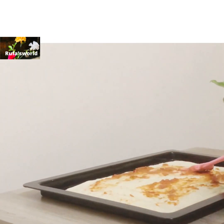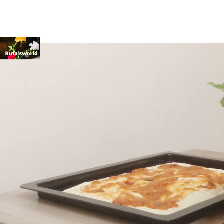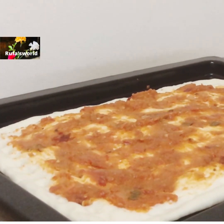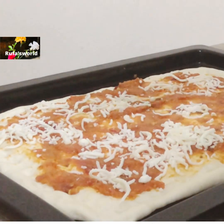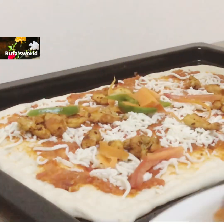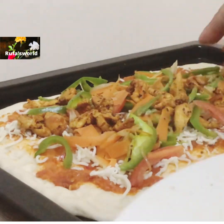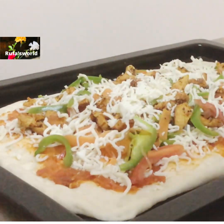Add a pizza sauce. Let's spread the chicken and vegetables. Let's add cheese and mozzarella cheese. Let's fry the chicken and vegetables. Let's add cheese.